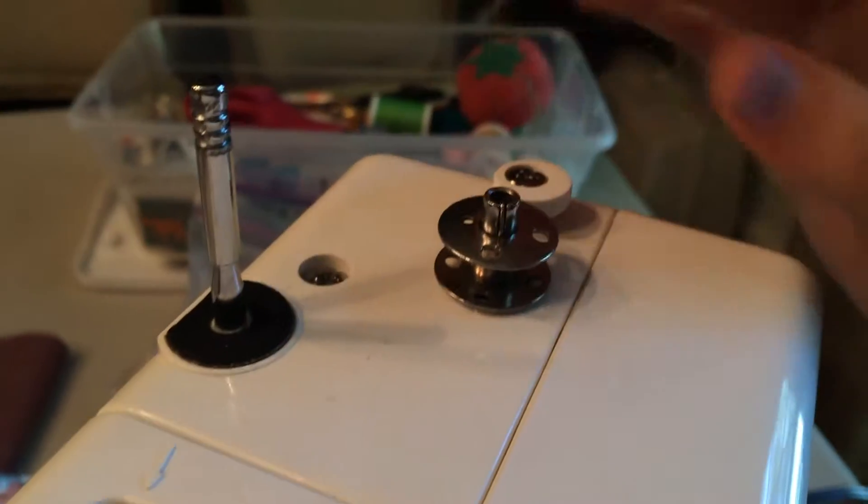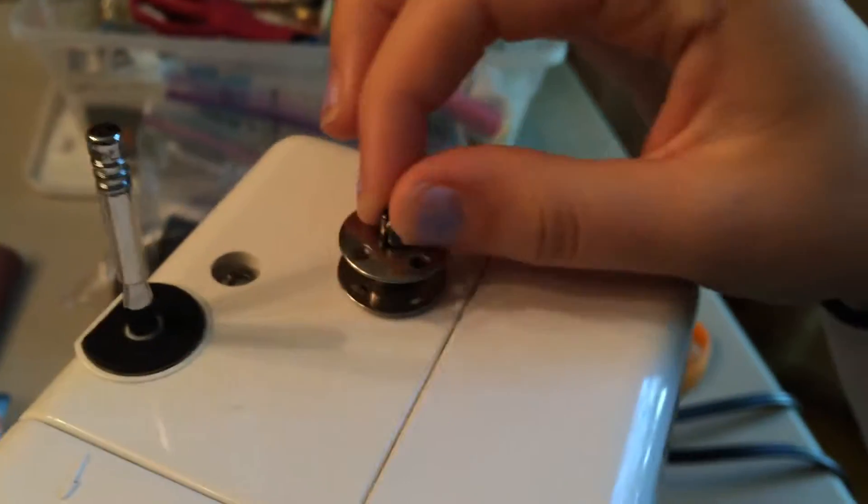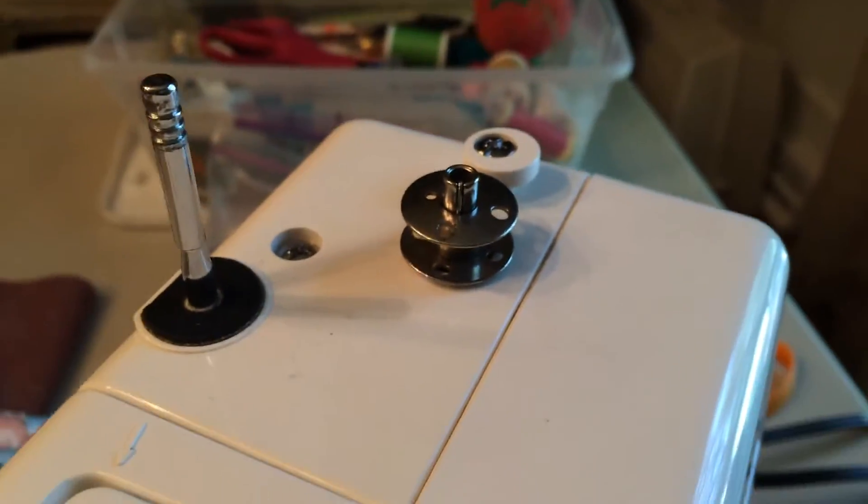First things first, you're going to put this bobbin on this little metal thing — every sewing machine has one in this general area. Sometimes it's not metal; it just depends on your sewing machine. If you have any questions you can always refer to your instruction manual.